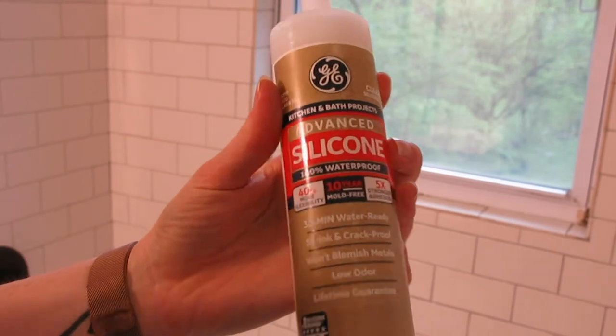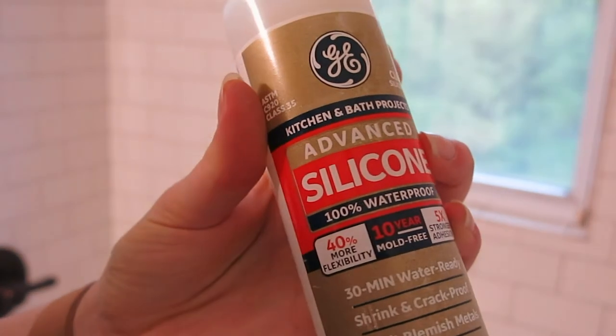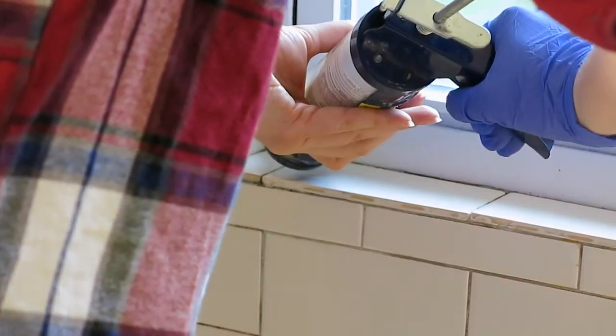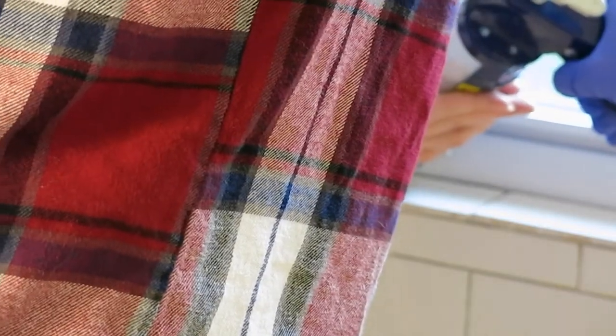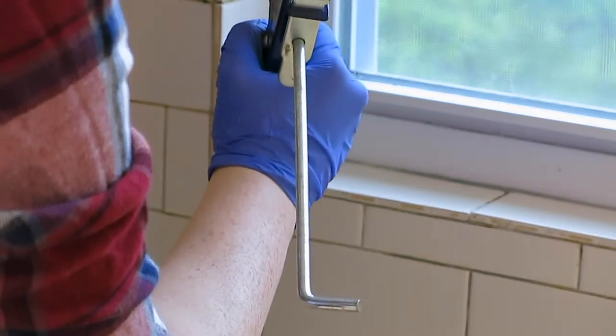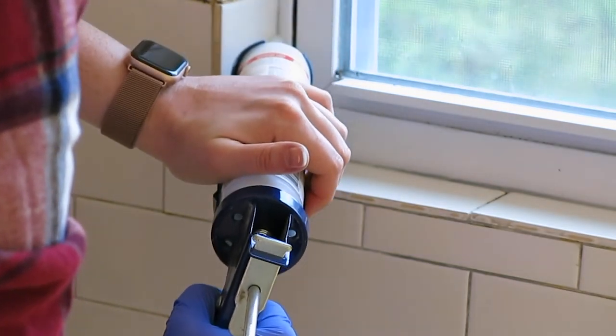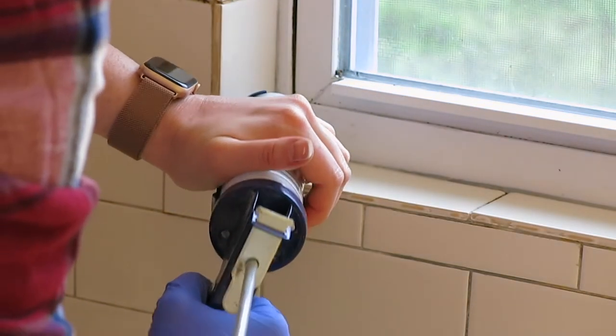Since this window is inside the shower, it's almost certainly going to get wet, so I'm using a silicone caulk here — this is 100% waterproof, so it's perfect for bathroom and kitchen applications. What I did here is I put that silicone into my caulk gun, spread a bead around all of the edges of the window, and then wiped away any excess with my finger. It dries in about 30 minutes.